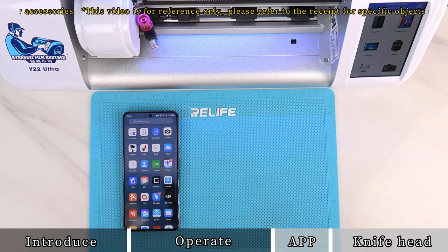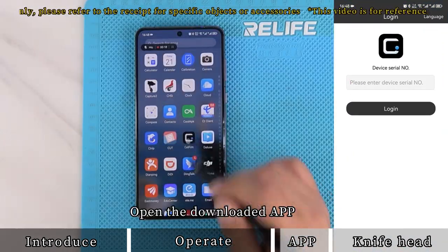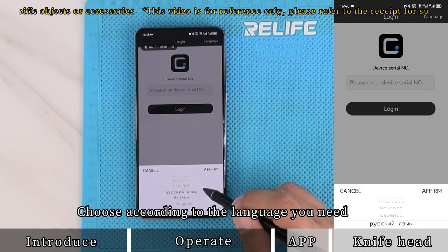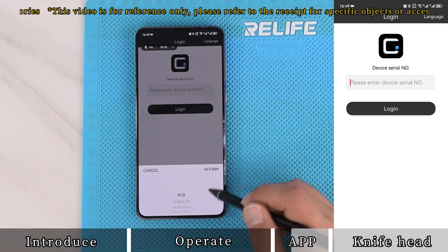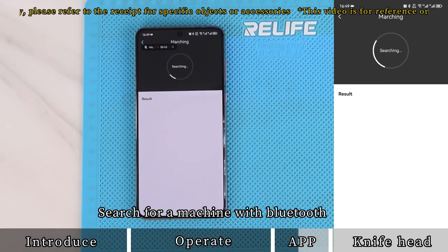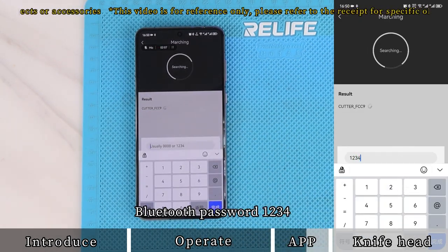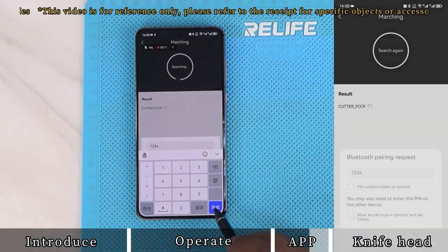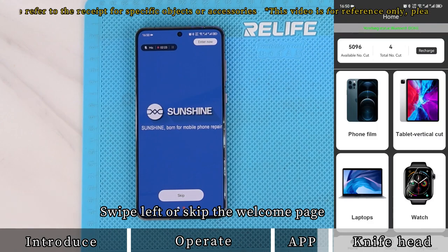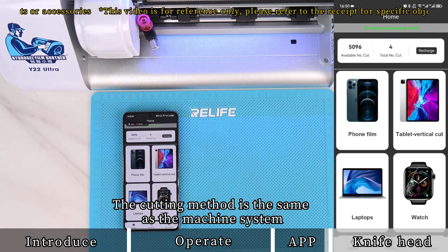For mobile app connection, download the corresponding app as prompted in the manual. Open the downloaded app and change the app language in the upper right corner as needed. Click on the big icon in the middle to search for a machine via Bluetooth, then click on the searched machine name. The Bluetooth password is 1234. Once the connection is successful, click to login, then swipe left or skip the welcome page. Enter the operation interface — the cutting method is the same as the machine system.